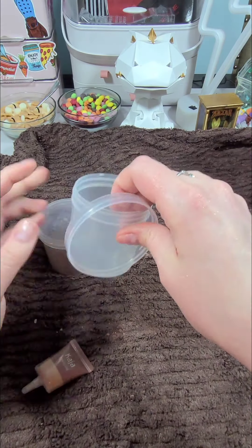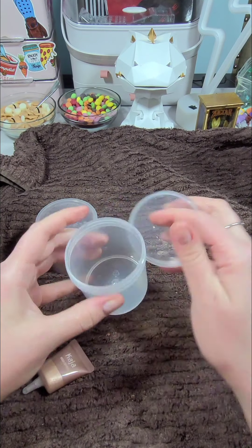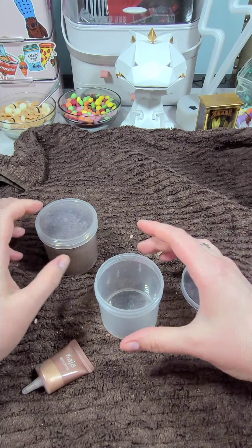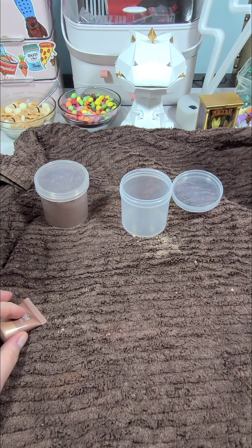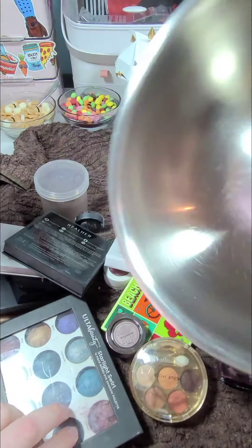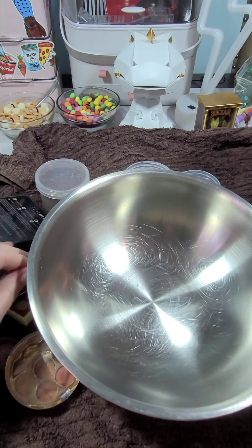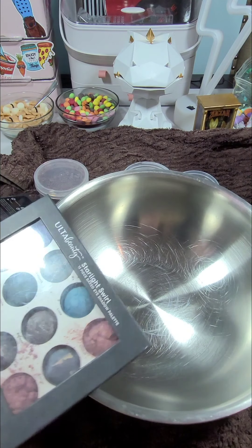So I'm going to grab my other trusty jar — these are jars I had hanging around that had whatever they had in them. I washed it out, so it's a clean jar. Now I'm going to grab the makeup — this is the stuff that I have lying around. This is my bowl for mixing it in, and now we're just going to go through the process of dumping this stuff into that bowl.